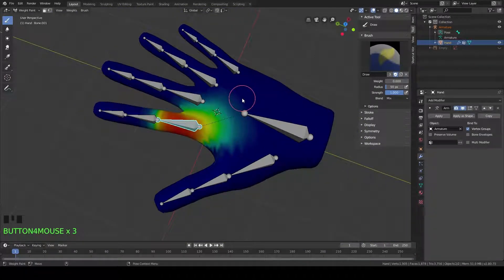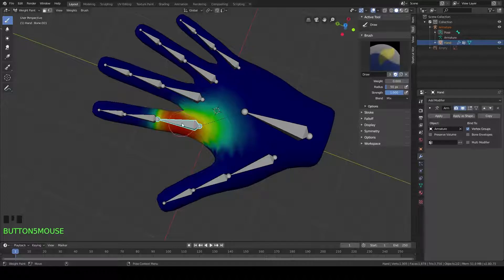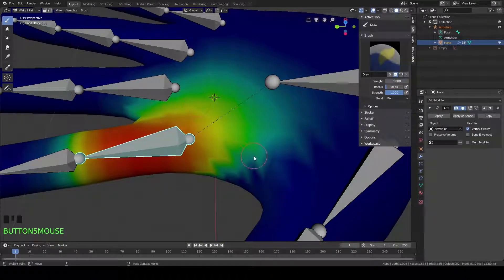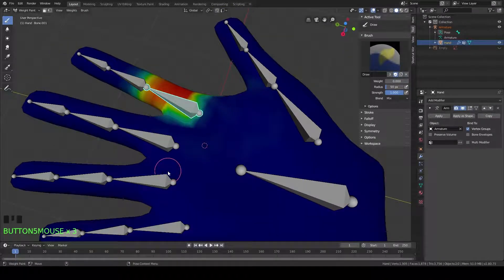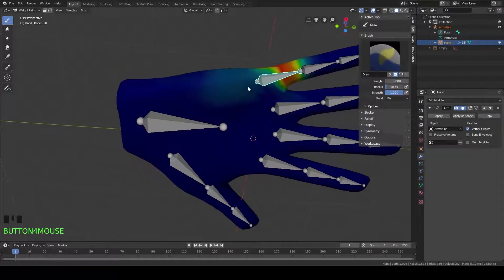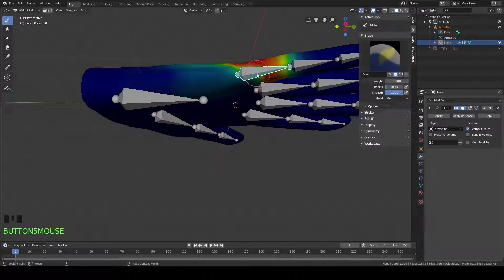Alright guys, so this is the end result of the weight painting we just did to fix the hand. I basically went through and weight painted each of these bones here because they were really causing a problem. When we tried to ball up the hand into a fist, they were really deforming the wrong parts of the hand. Looking at how this is affecting the hand now, it's only affecting about just a bit above the knuckle, and underneath it's even less. The pinky was really a pain — it was affecting pretty much his whole back area of the hand and it was really looking bad when we tried to ball up the hand into a fist or just bend this bone in any way.